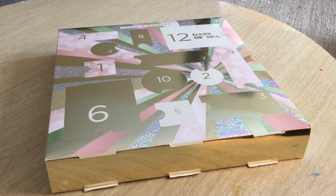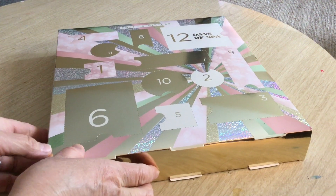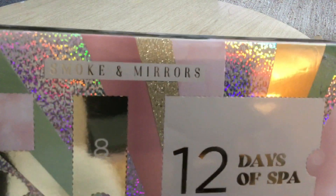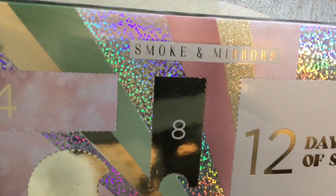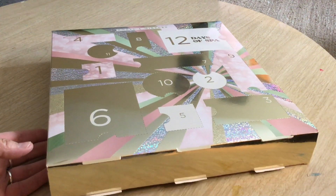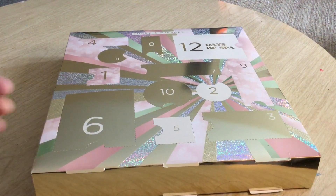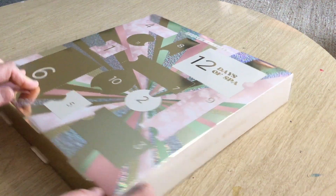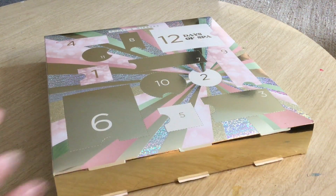Hi everyone and welcome back to my channel, and if you're new, welcome. So today I'm going to be opening up a gift that I got. It says Smoke and Mirrors at the top, in case you want to know the name of this. I don't know where it was bought because it was a gift, and the person who gifted it to me — it was also gifted to them. So we actually have no idea where it was bought from. She wants to say it was Five Below, but please don't quote me on that.